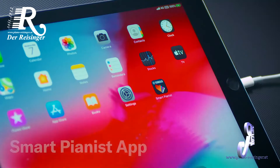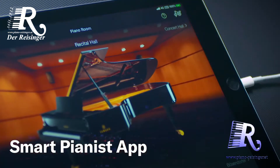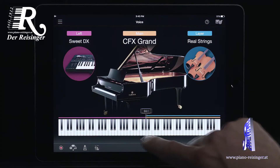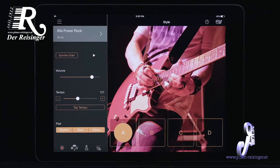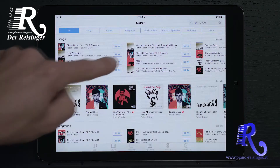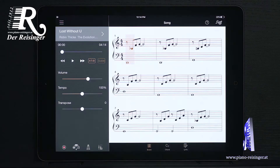The Smart Pianist app gives you convenient and intuitive access to the instrument's various features, such as selecting voices, performing with your own backup band, or even playing along with recordings from your favorite artists.